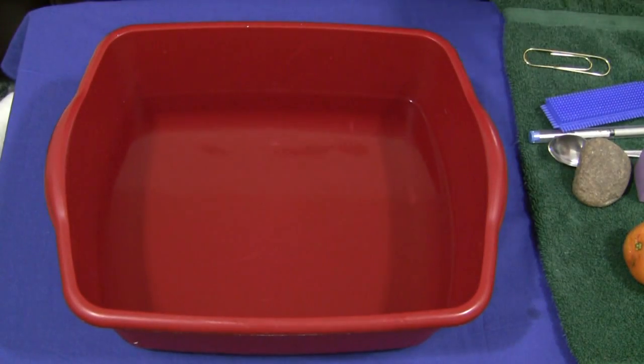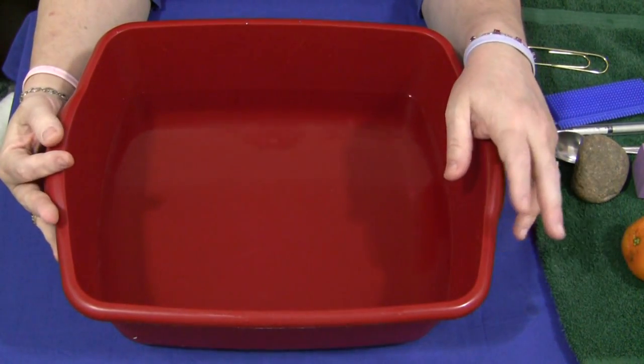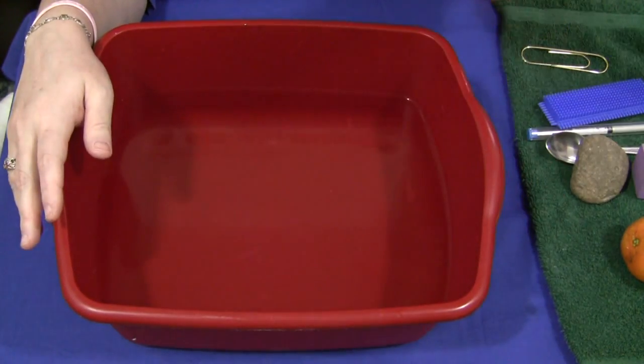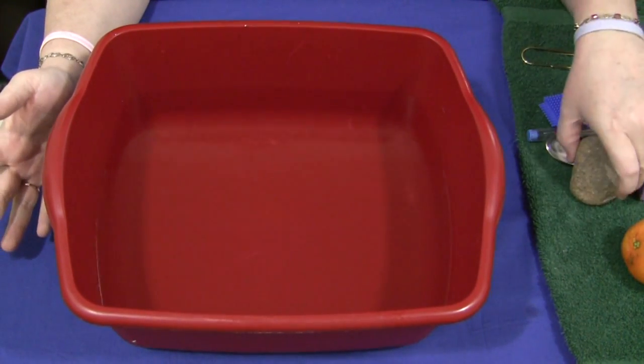You can test any kind of objects to see if they sink or float — that's a fun part of this, there are so many things you can test. What I do before we begin this activity is tell the children that we put things into the water gently. We don't just drop them or plop them in, because there will be some children who want to create the splash effect. But we put things in gently.